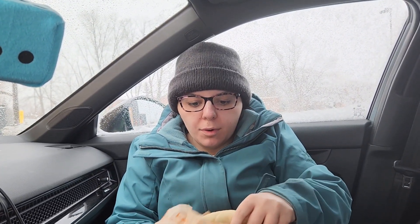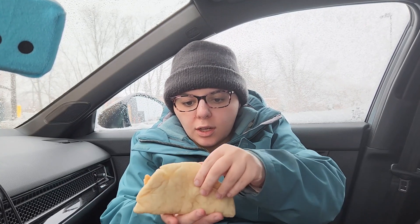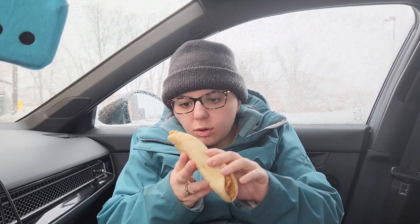Today I'm going to be trying the chicken flatbread melt. This is what it looks like. It's from Taco Bell. It's got chicken in it and it's sort of a flatbread.